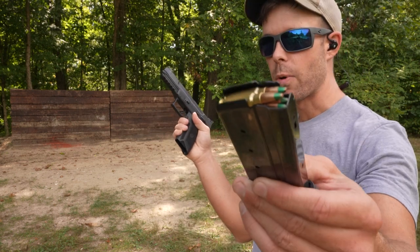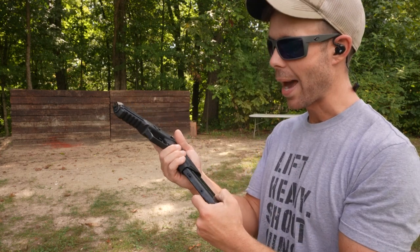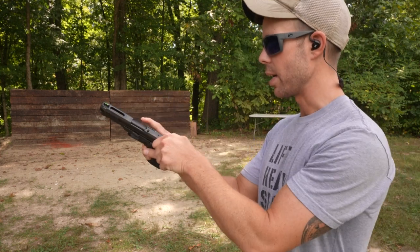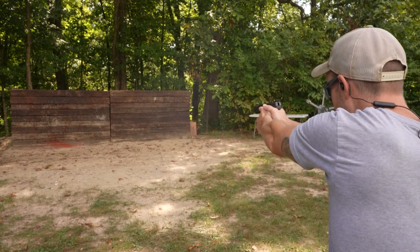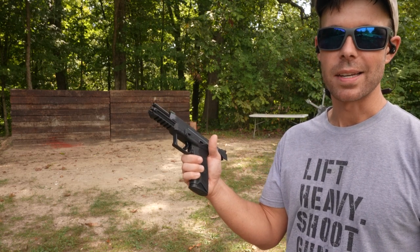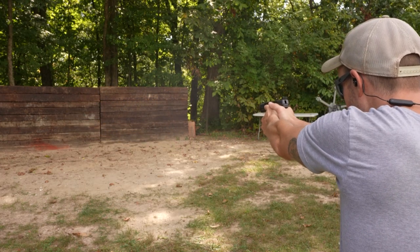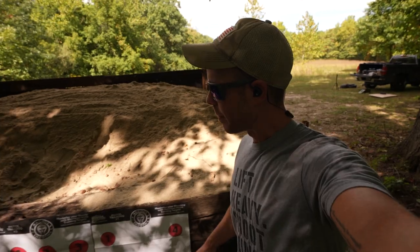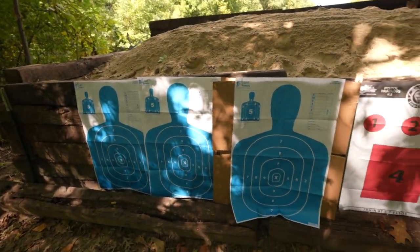This is the 5.7 by 28 green tip, a very fast handgun round. These can actually defeat body armor, so they're good at penetrating — let's see if the sandbox can stop them. The 5.7 might have the nicest recoil impulse out of any handgun that I own. To be honest, the railroad ties are probably stopping most of these before they even get to the sand. And of course, none of the 5.7s made it through either. So far, the giant sandbox is undefeated.